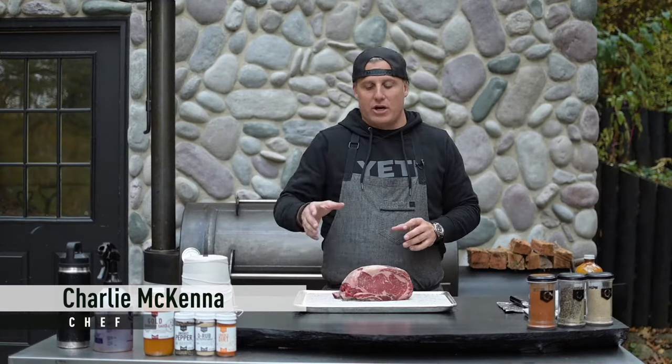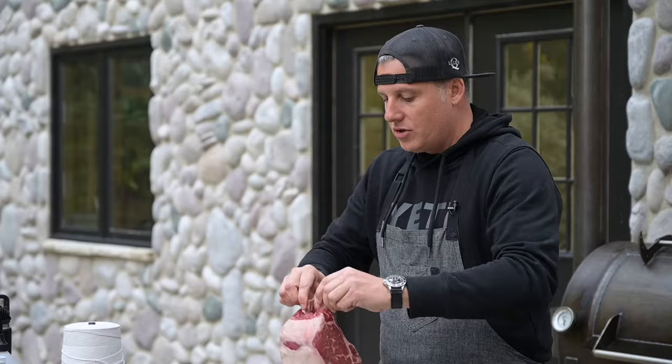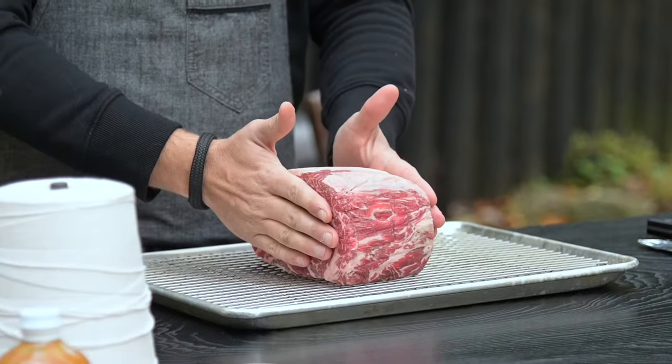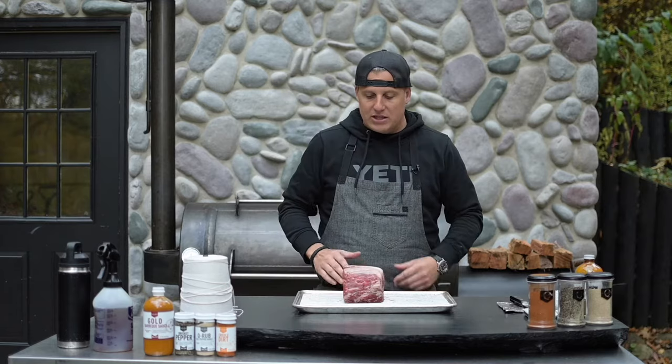I'm Charlie McKenna with Lily's Q, and today we're here to talk about a standing rib roast — prime rib — sort of a holiday meal. We're getting close to Christmas, but this is a great Christmas smoked meal. I'm going to show you how to prep this standing rib roast slash prime rib, and we're going to cook it here on the Mill Scale offset 94-gallon cooker.